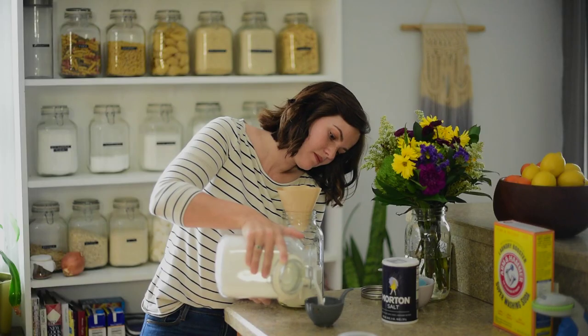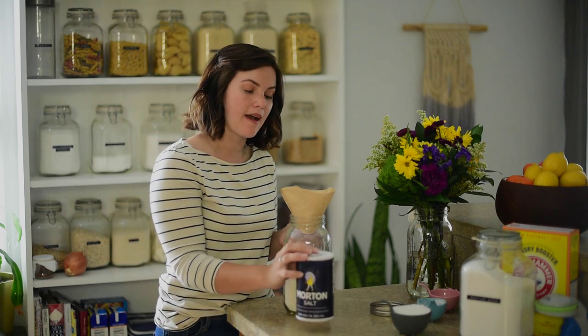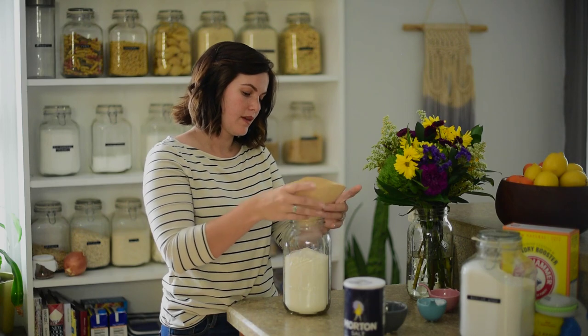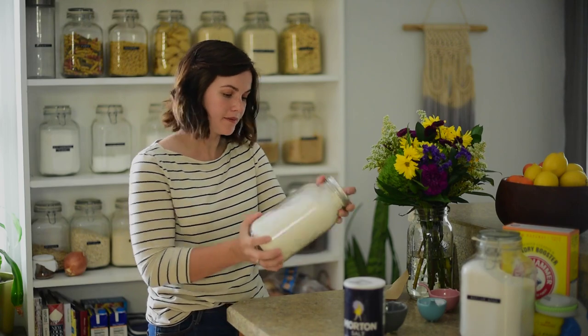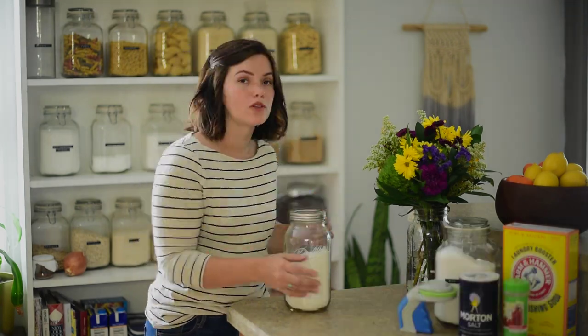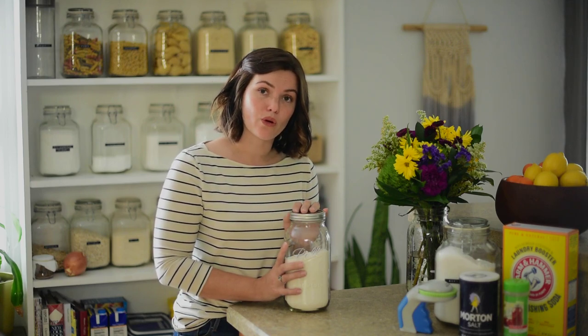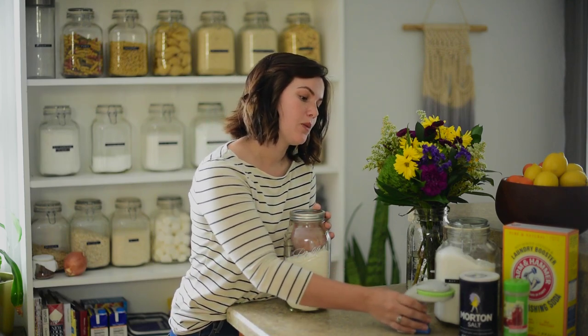The last ingredient is a half cup of salt. Once you have all of that mixed together, just add one tablespoon per dishwashing load. If you have hard water or tougher stains, it's good to add one tablespoon to both the main washing compartment and the pre-washing compartment. Then put it in your jar and add a cute little label.